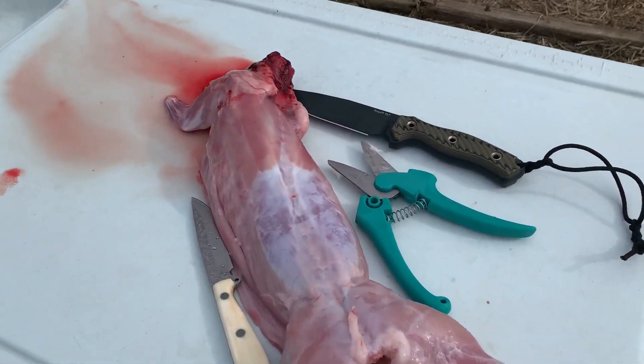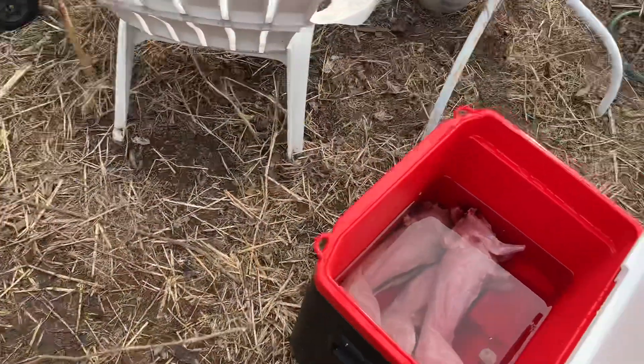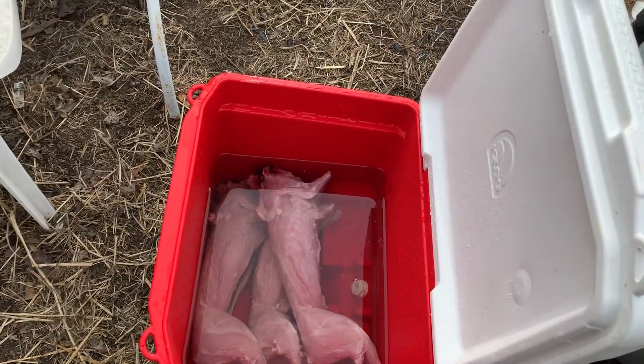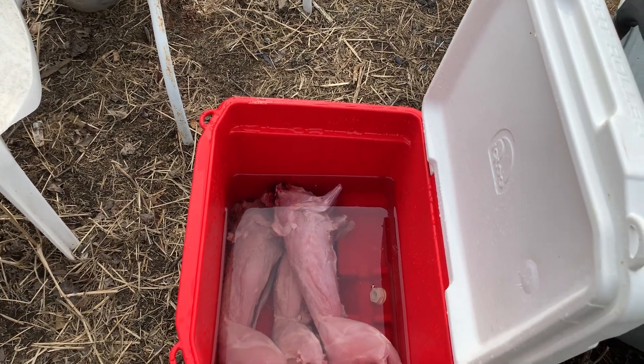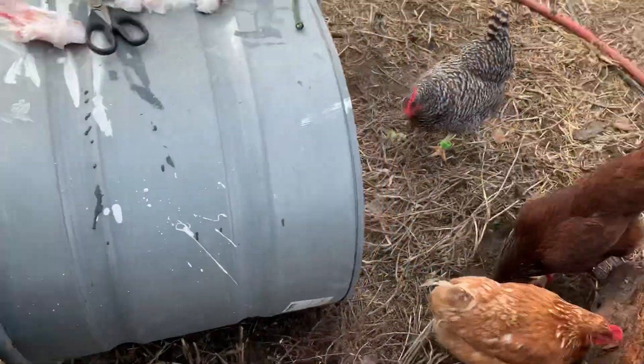Mrs. Homestead just went in to refresh herself, and when she comes back out she's going to start hosing this one down before it ends up in the cooler. At this point we're pretty much ready to start putting these in the vacuum sealer.